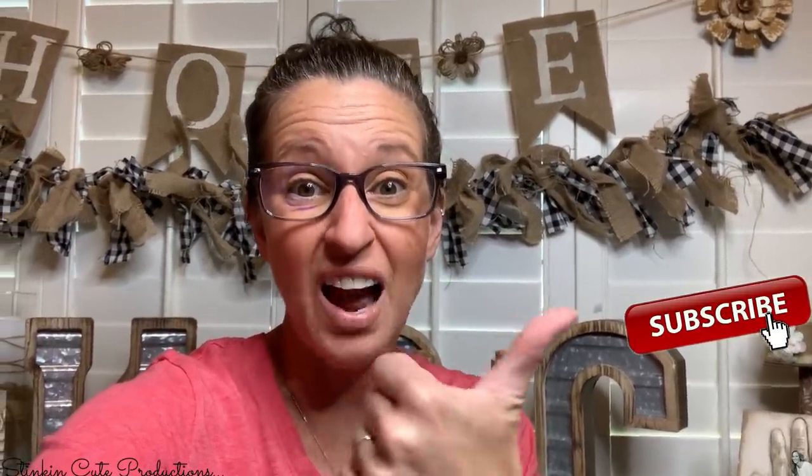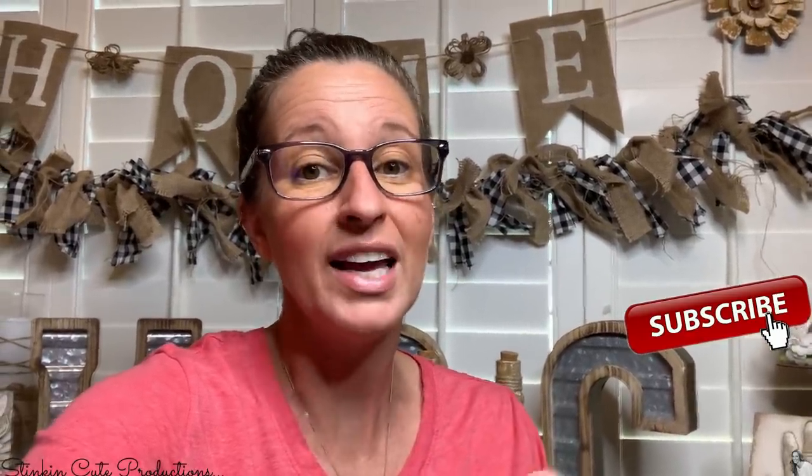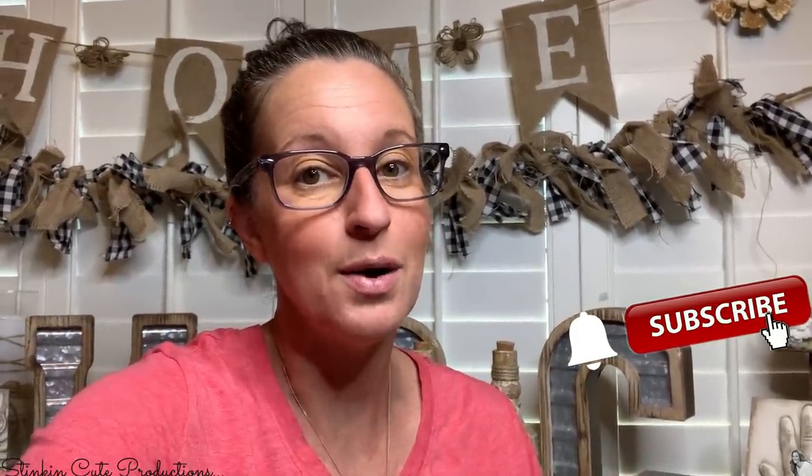Hey everybody, welcome back to Kelly Barlow Creations. If you're new to my channel and you're stopping by for the first time, thank you for stopping by. Welcome to my channel. Stick around a while by clicking that red button for more crafting on a budget, more everything on a budget videos to come. And if you click it again when the bell appears, YouTube should notify you every time I'm uploading a new video, depending on the option that you choose in the drop-down menu of the bell.